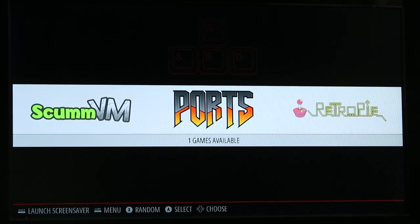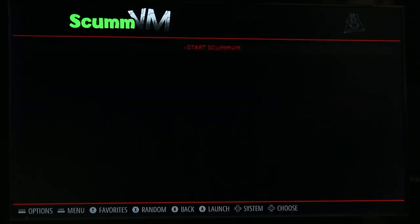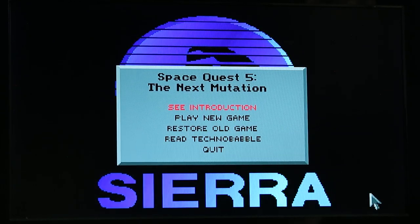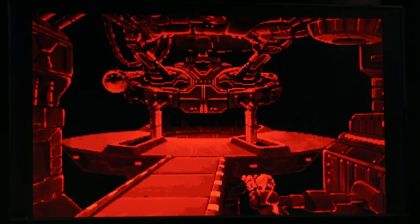Within RetroPie, you're pretty much set up to do any sort of emulation — NES, Sega, all of that. If you have the ROMs, there are folders within RetroPie where you can just drop them in and they'll show up. For this video, I don't have any ROMs and I'm not going to be showing any of that. We're going to be doing some officially licensed and freeware/shareware types of games that are out there right now.